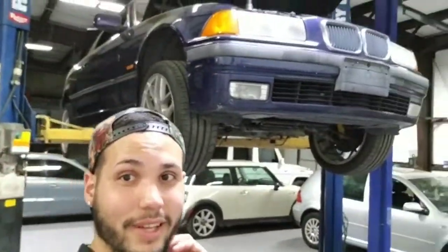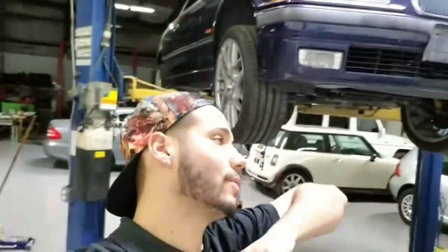What's going on everybody, it's back on the lift. The car is misbehaving — she's leaking some transmission fluid from the transmission seal. So I'm going to lower the transmission so I can change the seal and a few other things while I'm at it.